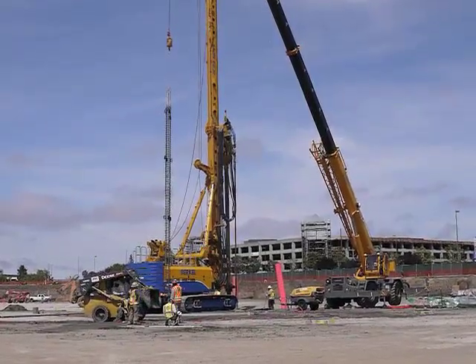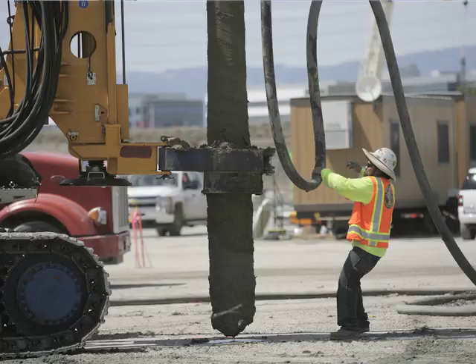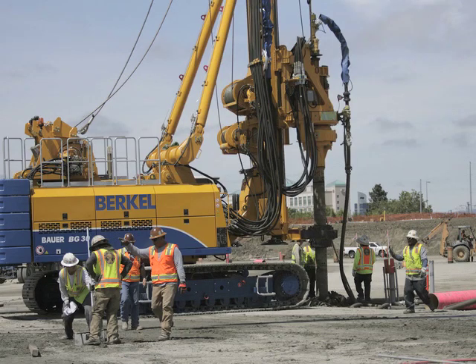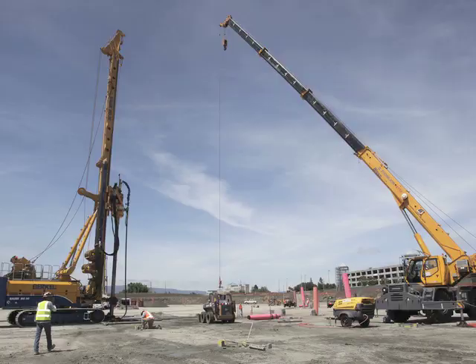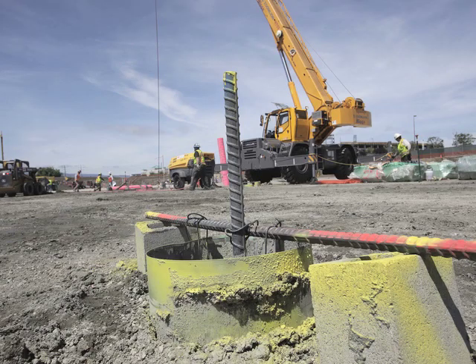And approximately 15 to 20,000 pounds of lateral load at the top of the pile. We're using the auger pressure grouted displacement method. These are 16-inch diameter piles, and we're installing approximately 100 to 120 per working day for the next five weeks to complete the project.